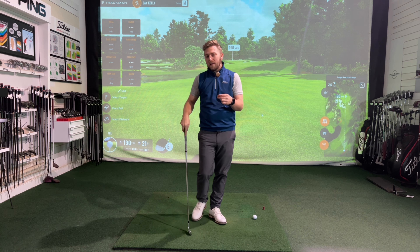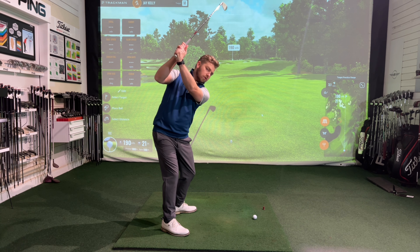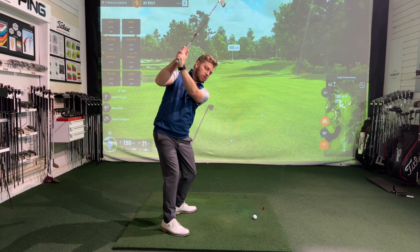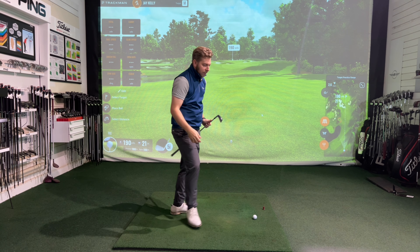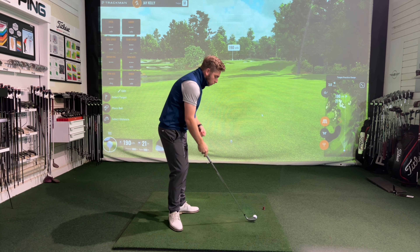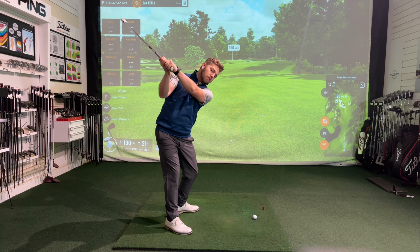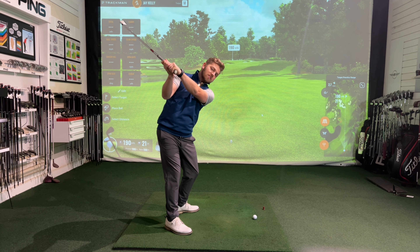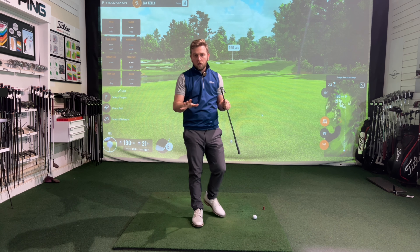Whereas a player that is slightly shorter in length — if I work the club not very far back but across the line — I don't have bundles of time to then move the club into position and make a nice shallow contact. It makes life more difficult. So if you're a player that doesn't have a long swing, you will probably want to explore something a little bit more on plane or even a bit more laid off, so the club is preset into a more shallow position that the club can then fall down from.